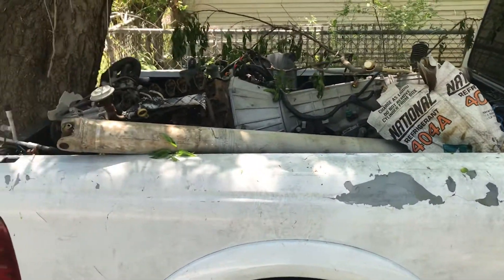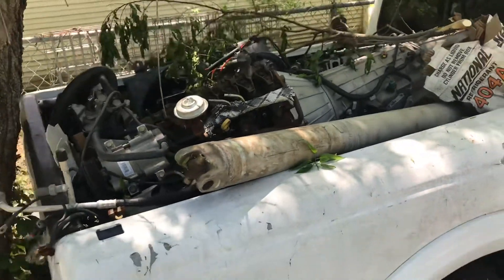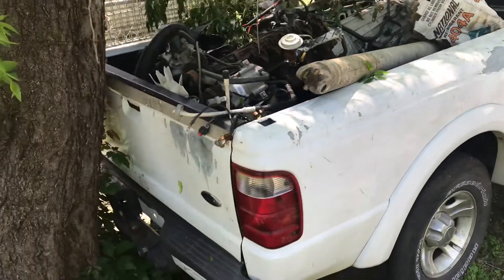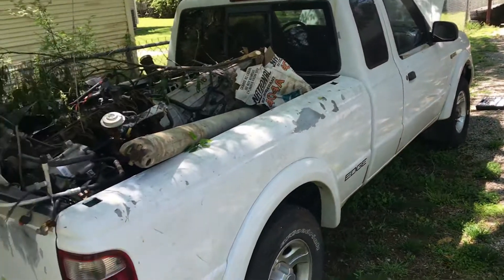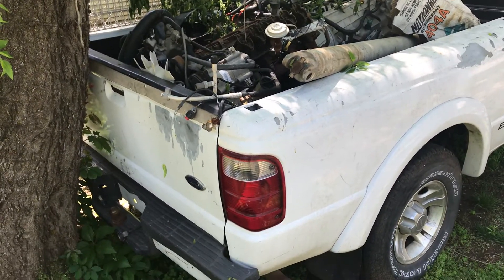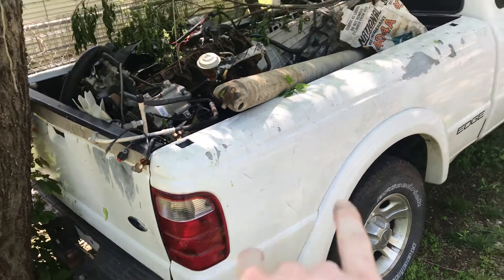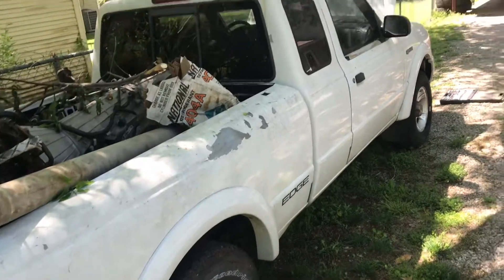It's just been sitting ever since. He never got around to completing it — ran out of time, money, I don't know. But it's pretty clean. I'm not complaining for how much I paid for it. It's got a few spots on the tailgate and right there, but other than that it's pretty clean.